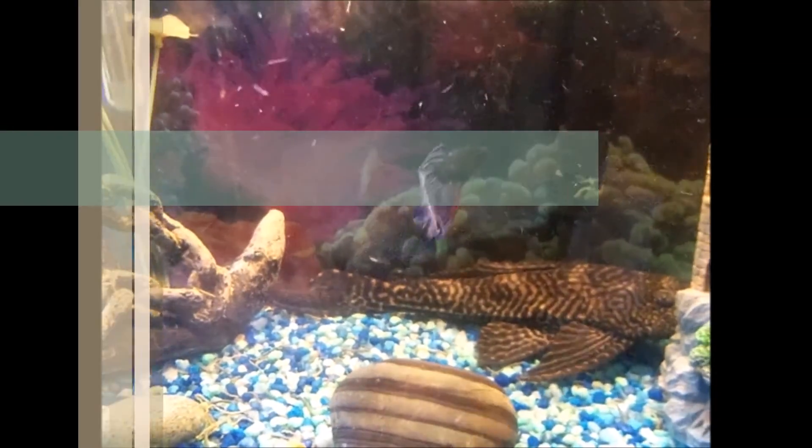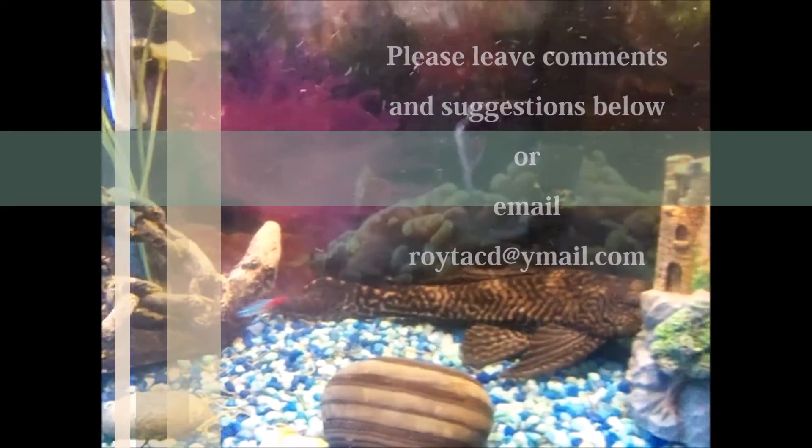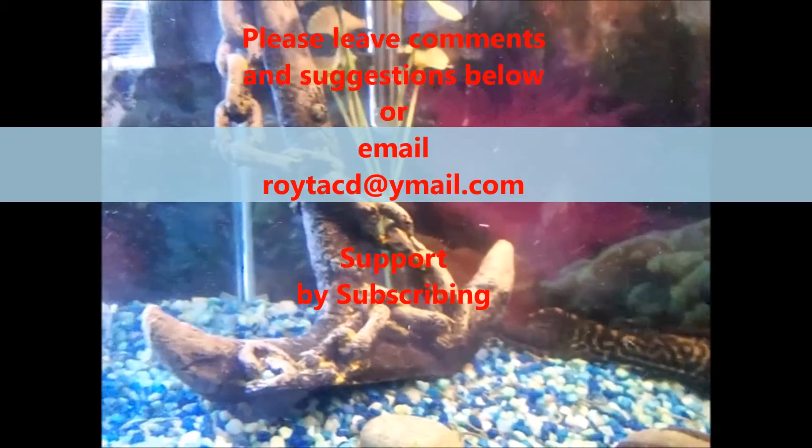Please subscribe below so that you can be updated on that process. And again, if you have any suggestions or comments, put them down below or you can email me. Thank you for following us and have a great day.